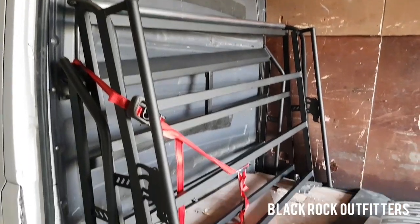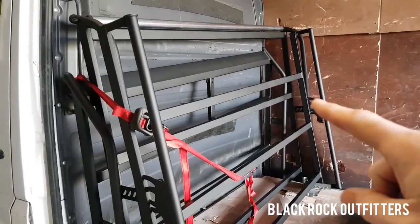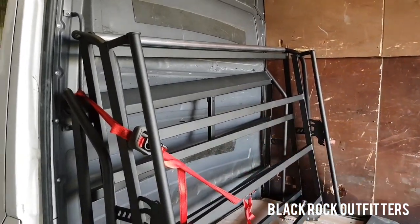One Rhino rack, which is going to have to be adapted for the air vent on the top, I think. Usually I'll take that piece out, treat it, repaint it, and then obviously you've got the gap for your skylight on the roof.